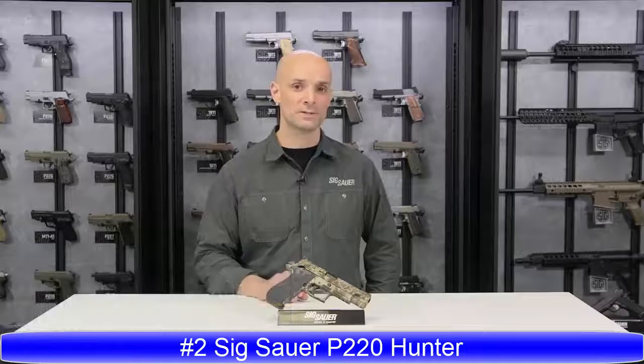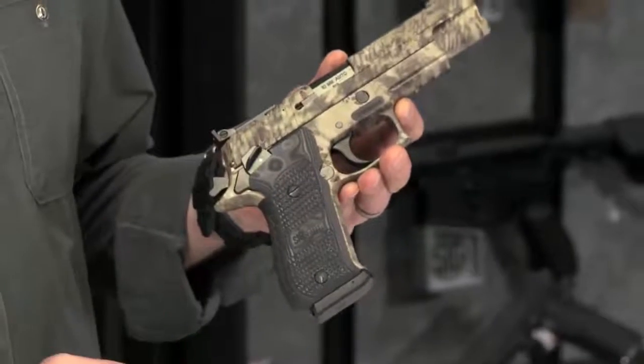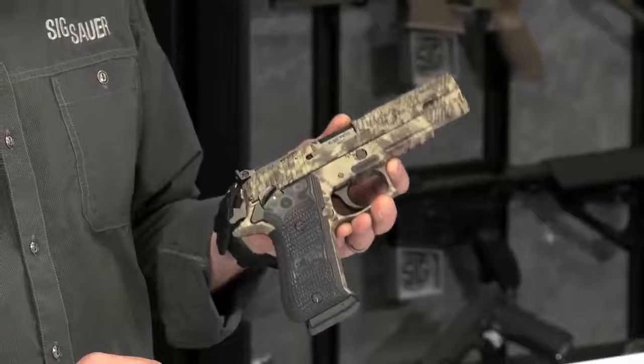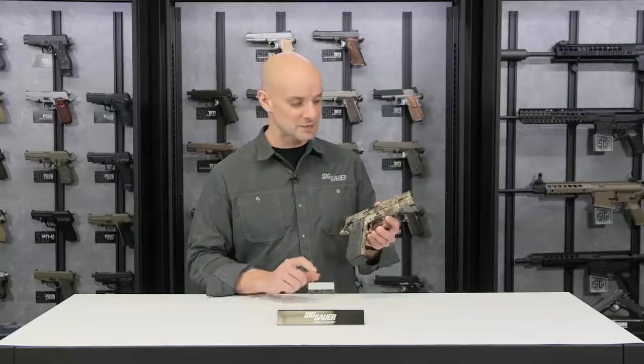This is the 220 Hunter, chambered in 10mm — because why not, and you asked for it. It's got the Kryptek camouflage on it — what a cool look. This is a solid stainless steel gun, so this is a brick of a gun, and really kind of bearing down on that 10mm. As you know, 10mm is a pretty good size round.